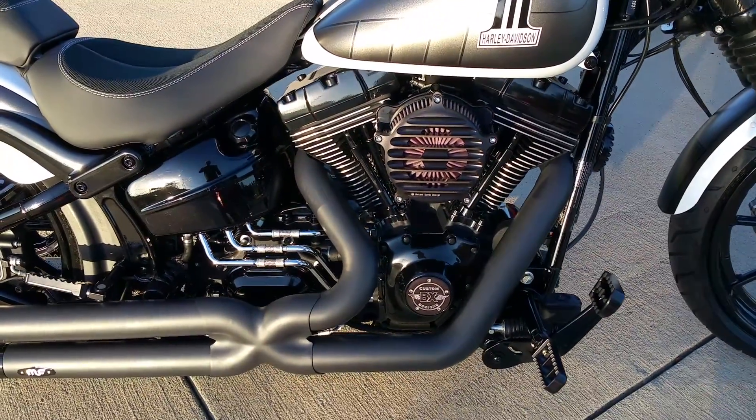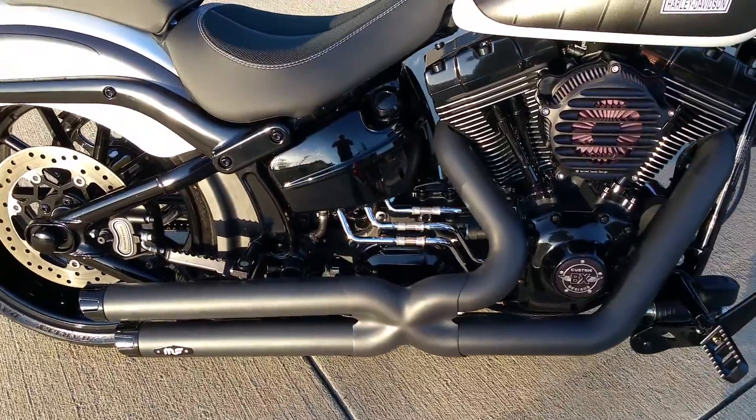All blacked-out motor case, Roland Sands breather, and then that nasty MF exhaust.